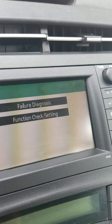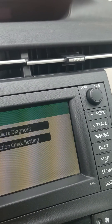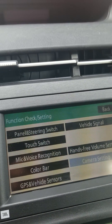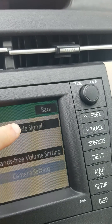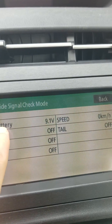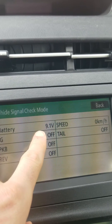Now you can see you have the service menu. Press on 'Function Check and Setting,' and then you can check your battery level by going into 'Vehicle Signal.' In here you can see the battery reading.